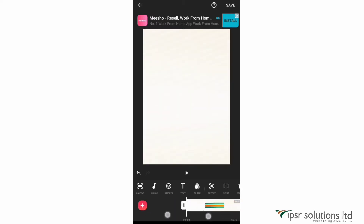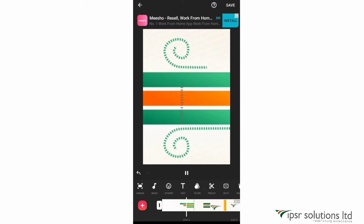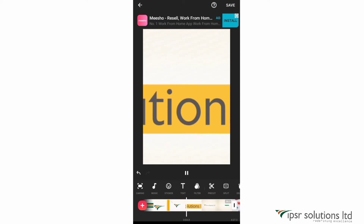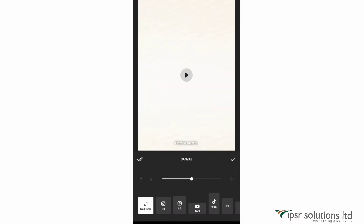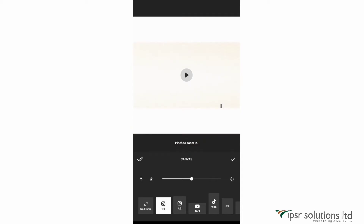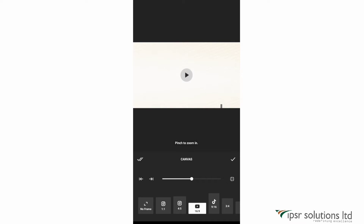After playing and checking the clip order, I noticed the clip is cut from both sides, which means the canvas is not correct. So let's change the canvas. The first option is the canvas, where you can select different canvas sizes for Instagram posts, Instagram stories, YouTube, TikTok, etc. You can also customize your canvas, but for now I'm selecting the YouTube canvas.